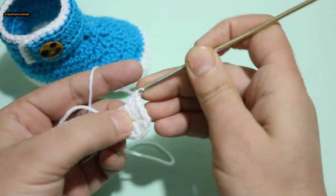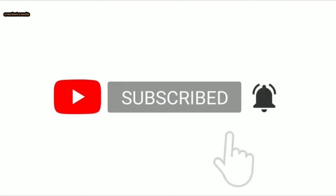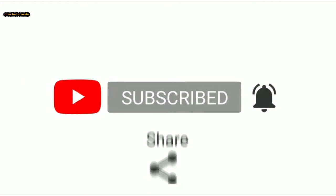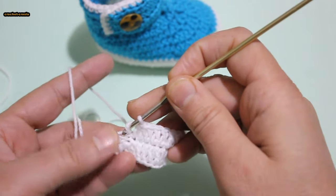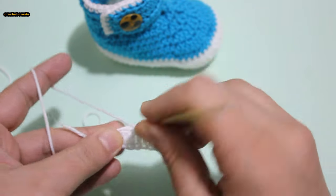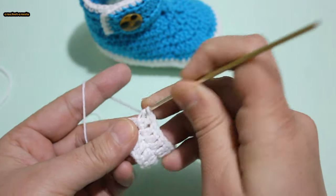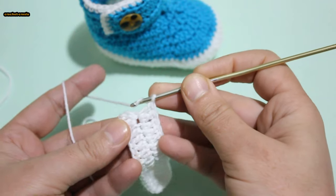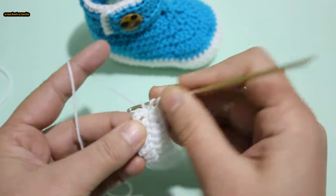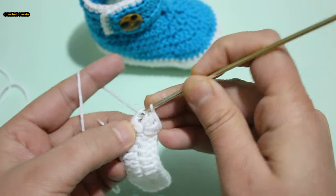Work 1 double crochet. 3 double crochet in my last stitch: 1, 2, 3. Do slip stitch into third chain: 1, 2, 3.